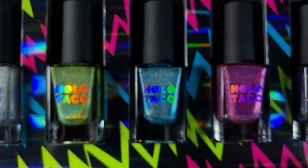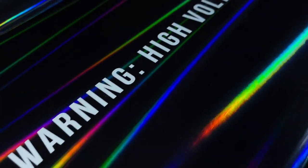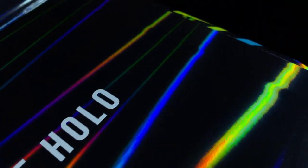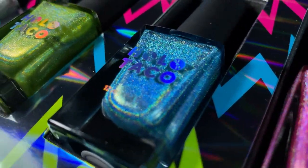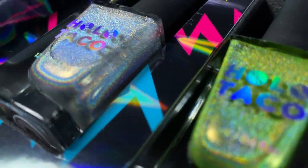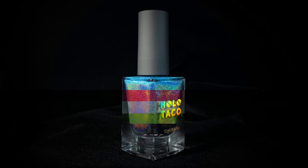Hi everyone! In this video I'll be doing an in-depth review of the Holo Taco Electric Holos collection. We'll be taking a look at swatches of all five shades in the collection, colour comparisons to other polishes in the Holo Taco range, and finally I'll be looking at how these polishes perform in nail art techniques.